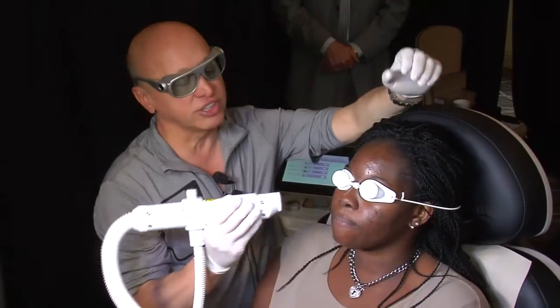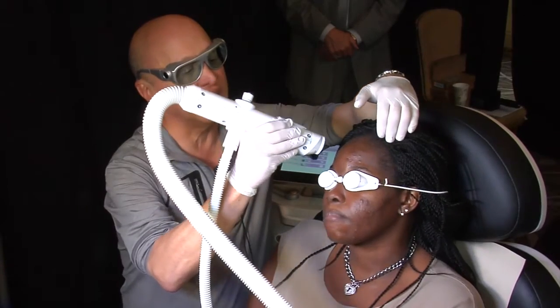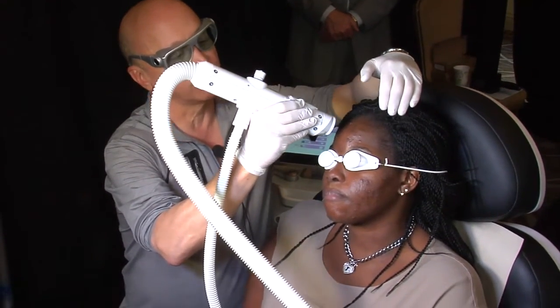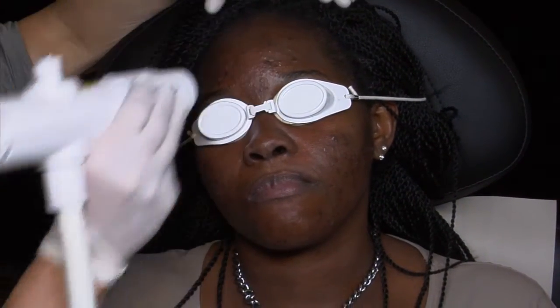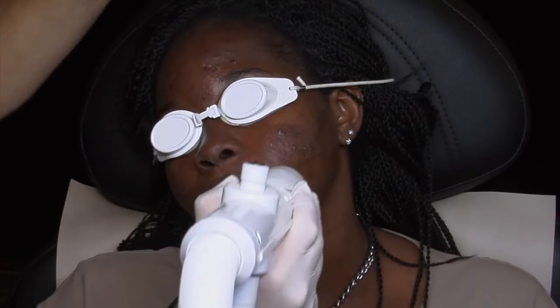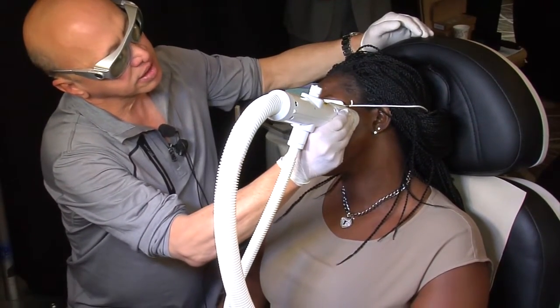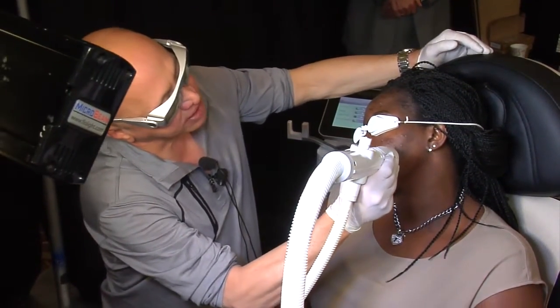I treat not just the area where there are lesions, but the whole face, because I'm trying to improve what she has, but I'm also trying to lessen the onset of other lesions. What I'll tend to do is go over the whole face a couple of times, and then go back and focus in on isolated spots.